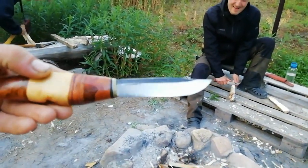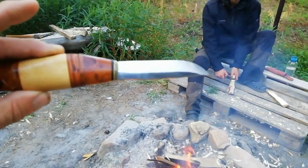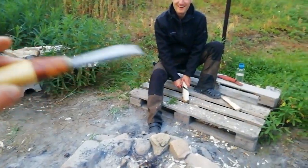This is Carla's knife that she made here, by the way. — Really? — Yeah. Isn't it cool?